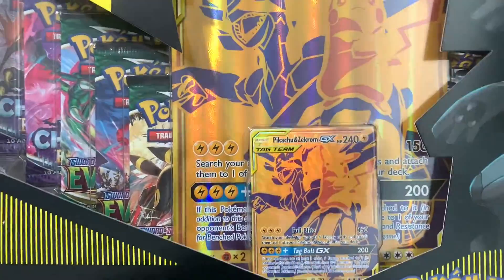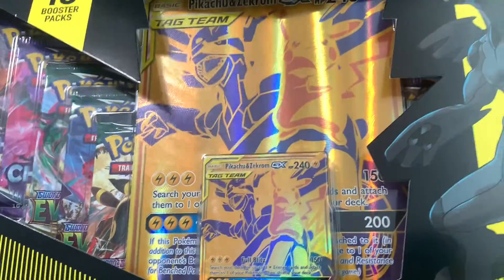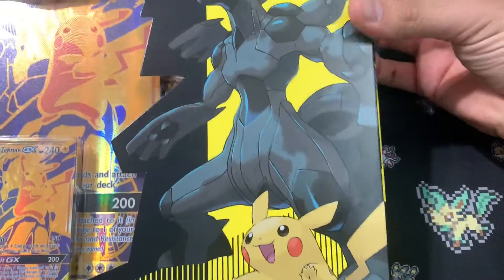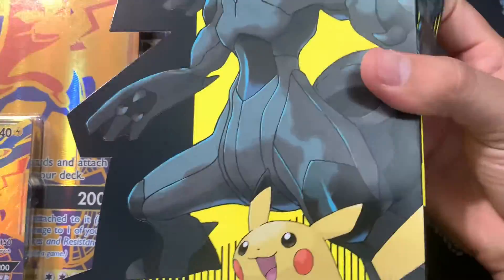Welcome back everyone. We have the Pikachu Zekrom GX box. This one I actually pre-ordered from GameStop, which was not really something you would have to do because they're still available now. Go to GameStop.com, you can get these.